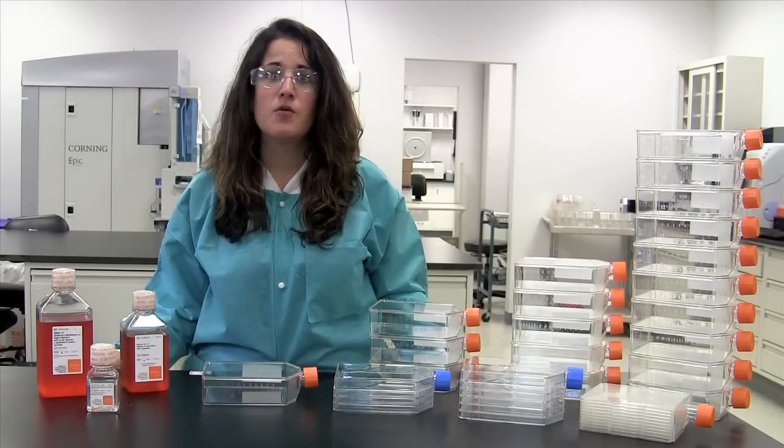For adherent-based cultures, not all cell culture vessels have the same growth area. When expanding cells, it's easier to expand into larger vessels by calculating cells per unit area. Therefore, you can expect your cells to be at the density you want, when you want, regardless of what vessel you culture them in. To seed based on cells per cm², use the formula found at the bottom of the screen.